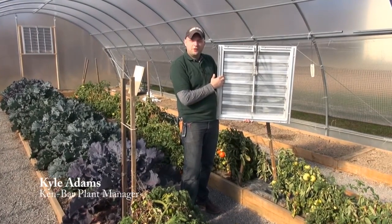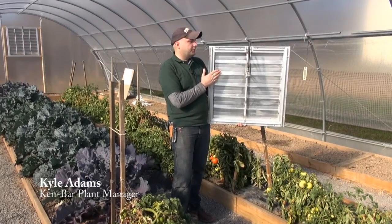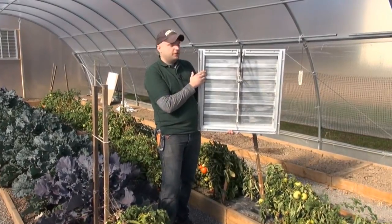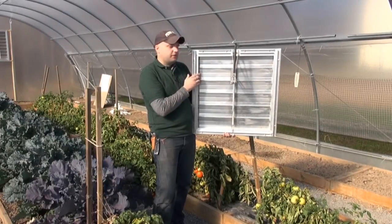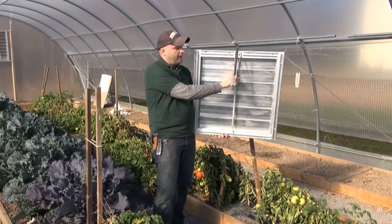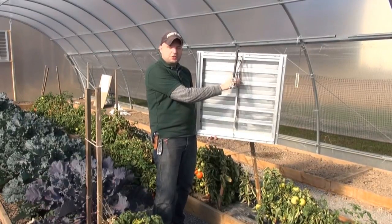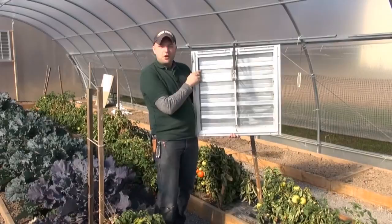Hello, this is Kyle from KenBar and I'm here today to talk to you about the KenBar high tunnel vent system. This particular unit is available in four sizes: 12, 18, 24, and 30 inch frame. This is an all aluminum vent with an automatic heat-sensitive opening mechanism. So as the temperature in your high tunnel begins to climb, this opener will automatically open these vents and allow for cooling. As the temperature in the greenhouse begins to fall, springs will return these vents to the closed position. Once you have this set, it's fully automatic — you don't have to come out and monitor this throughout the day.